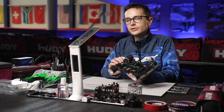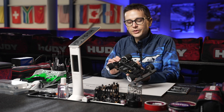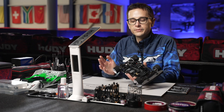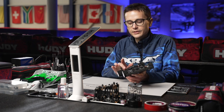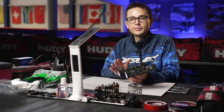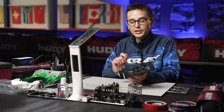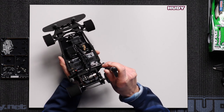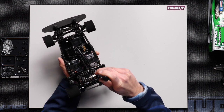If you add too much preload on the side springs, the car will be very direct to drive, very initially responsive, and it can cause handling issues. On the other hand, if the springs are not touching the chassis, that can make the car inconsistent. You need to have just the right amount of preload — just a slight preload is the best basic setting for most conditions.